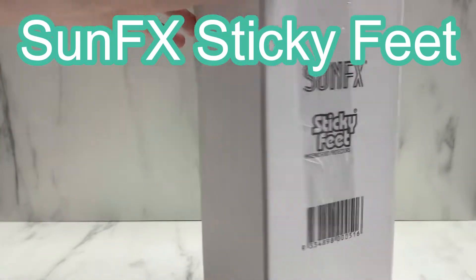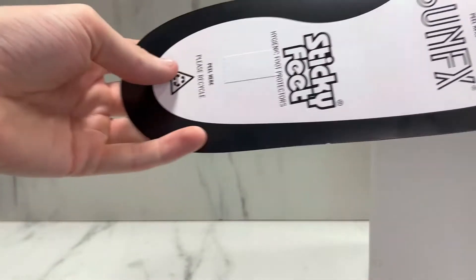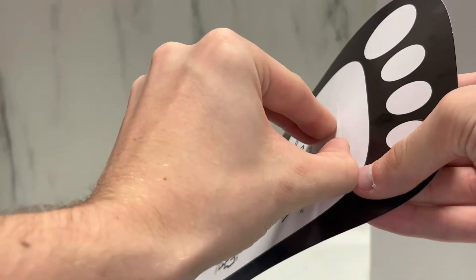SunFX invented Sticky Feet as the ultimate hygienic foot protection for the client in your salon. Used to prevent stained feet and foot diseases, Sticky Feet also minimizes the use of towels and doesn't leave sticky residue like many inferior foam copies, while being 100% recyclable.